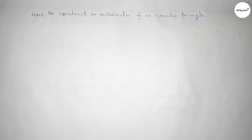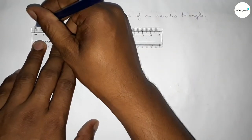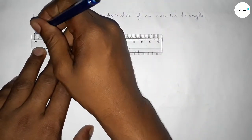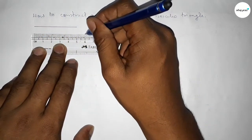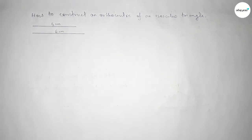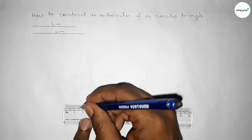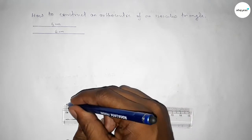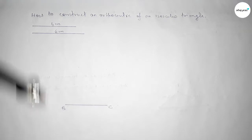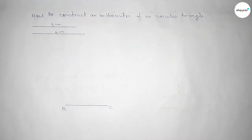First we need to draw an isosceles triangle. We take one side of length five centimeters and another of length six centimeters. Drawing a line of length five centimeters, marking point B and point C. Then taking the length six centimeters with the compass.